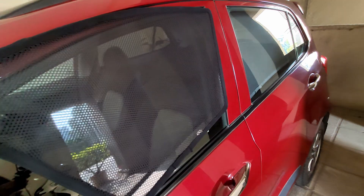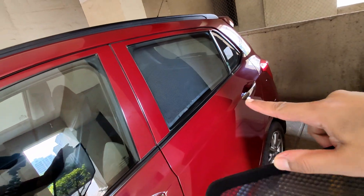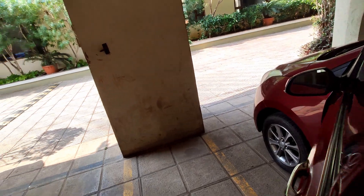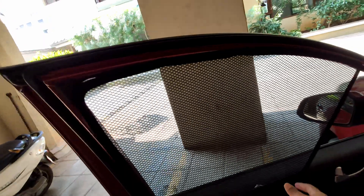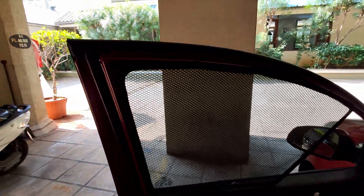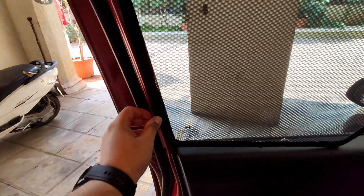The next item on the list is this sun shade. These are very easy to install clip-on sun shades that you can easily install on your car. As you can see I've installed it on the back side but not on the front side. These are very effective in sunlight. I'll just open the door and clip these on — there are three magnetic clips, one right over here, another right over here, and the third one right over here.